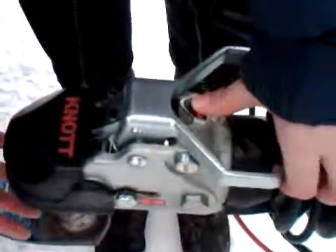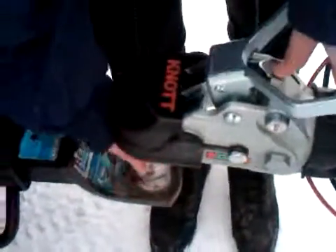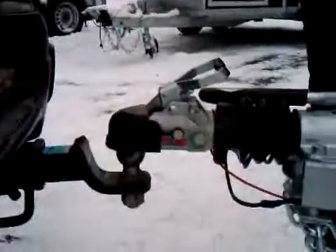Now she's going to push down on the handle where it says push and lift. As she does that, the keeper ball releases out. There it is. Now we're going to lower the coupler onto the ball by cranking the jockey wheel handle, and as you crank it, it lowers itself on.